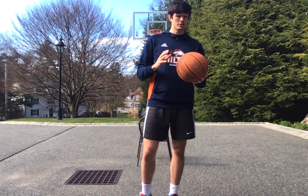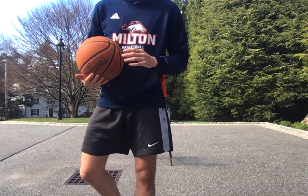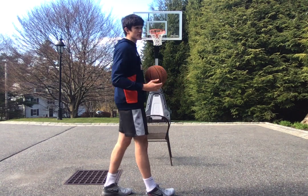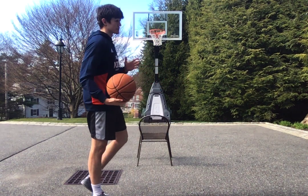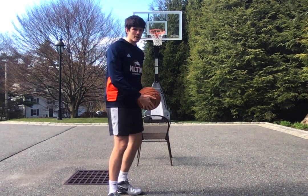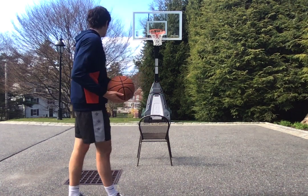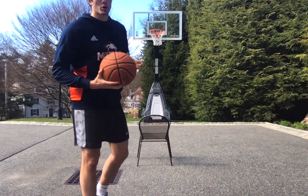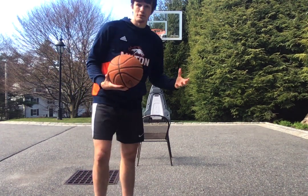So we're going to start off with a very simple move. These moves are usually coming downhill at your defender, so in transition situations, this is great if someone's flat hedging and you can kind of attack a big man off of it. So if you have a chair, bring it out to wherever you're working out to kind of simulate that defender.